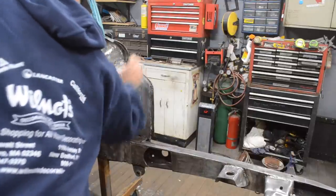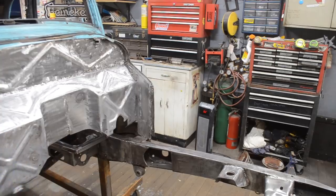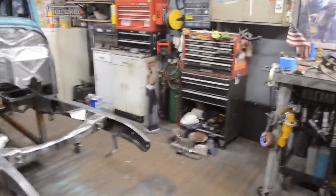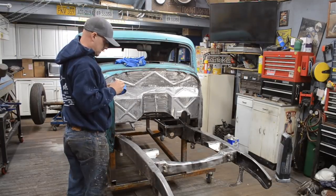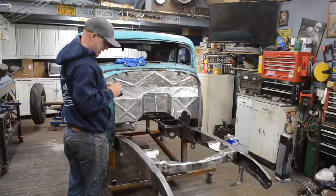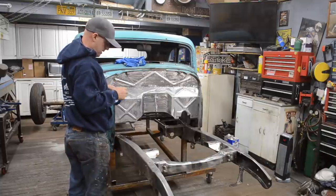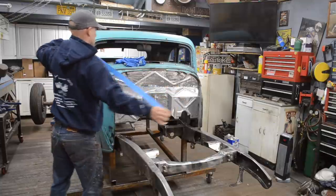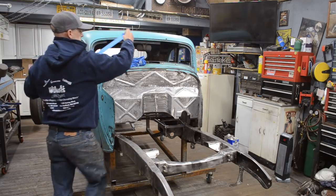That will get seam sealed, and that's pretty much it. So let's get this car wiped down real quick — nothing crazy, just enough to get the tape to stick so I can get some plastic on the car. I have tons of rolls of painters plastic because that's what I do for a living, so I'll go grab that and get everything masked off.